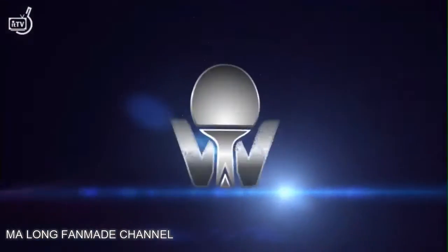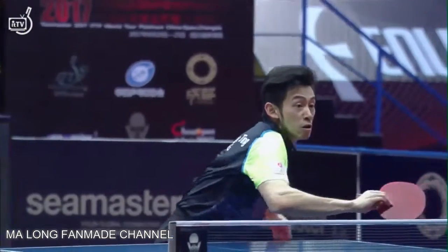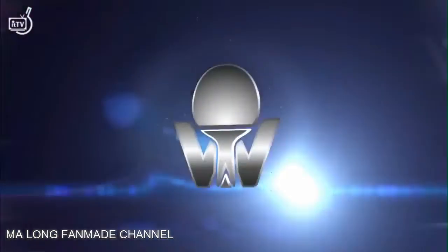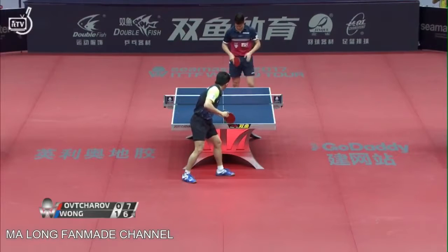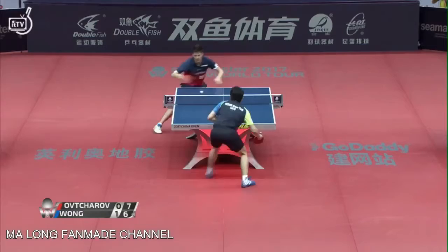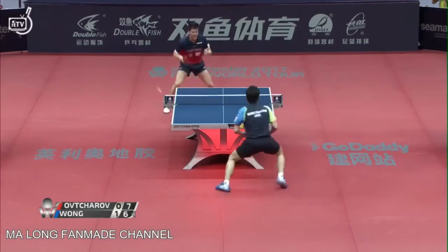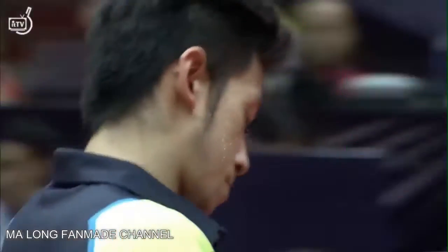Too strong. A little bit of top inside — pops it up, plays it into the body. Again, when your opponent's that close to the table, wait and see where they go, hit it behind the momentum into the body. That's a big point for Dmitry Ovtrov — you can tell by the way he showed and looked back at Wong Chun Ting. Could have been 7-7 right now.